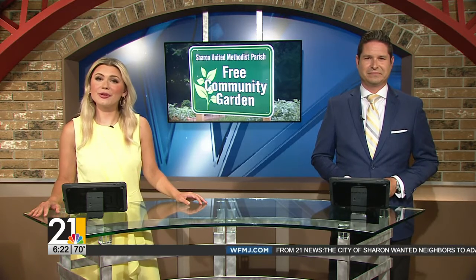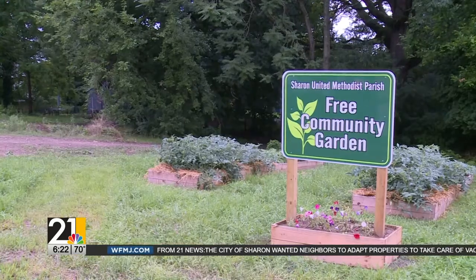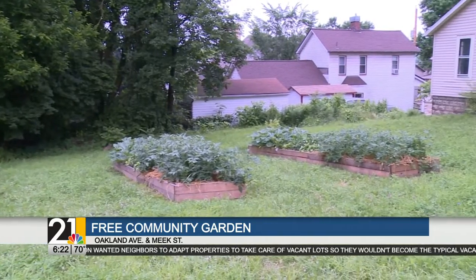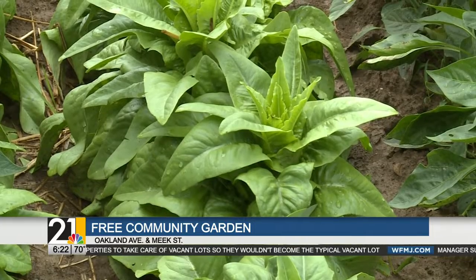Keeping fresh produce on kitchen tables for United Methodist Churches in the Shenango Valley is a big goal of theirs. Tyler Ryan was in Sharon earlier today to find out just how they're doing this. The city of Sharon wanted neighbors to adapt properties and take care of vacant lots, and United Methodist Churches in Sharon built a free community garden on one of the lots for the people of Sharon.